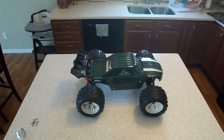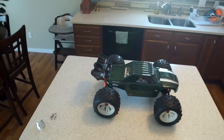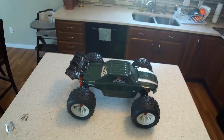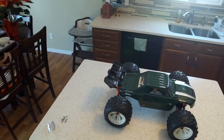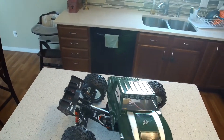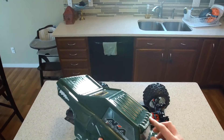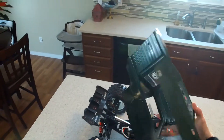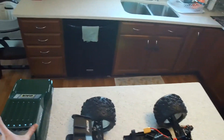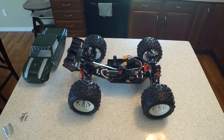Next up is my ARRMA Talion, and there's a special place in my heart for this RC. This is a V1 — I got it over a year and a half ago and it really kickstarted the addiction into RC in general. I love this thing. I got this Desert Militia body — this is the first body I painted, I kept it simple and it's still going strong today. Right now I've got my winter setup in it.